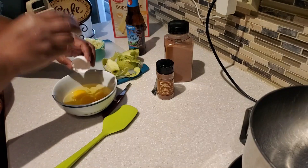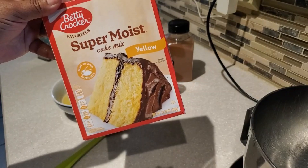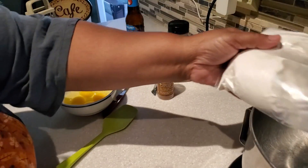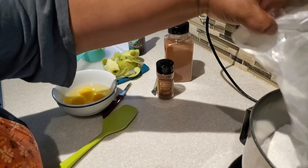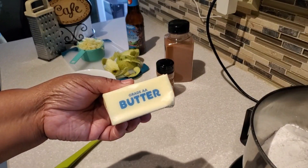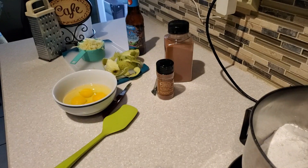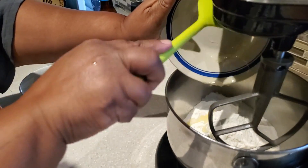I have four large eggs at room temperature. I have a box of yellow cake mix — this is the 13.25 ounce box. If you're using the 15.25 ounce box there's a slight variation to the recipe, and I'll share what that is. Next, I have one stick of unsalted butter that I've melted and let slightly cool before adding it to the mixer.